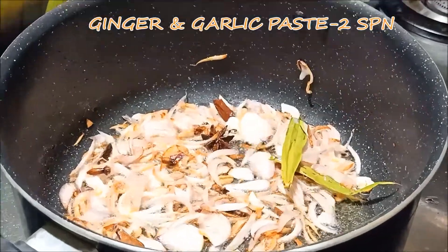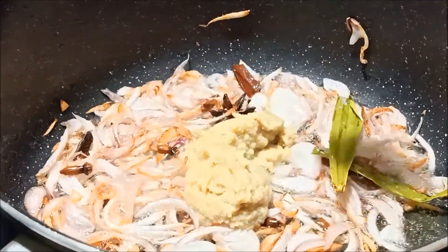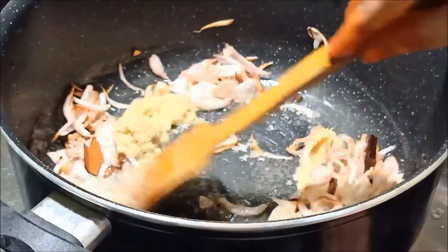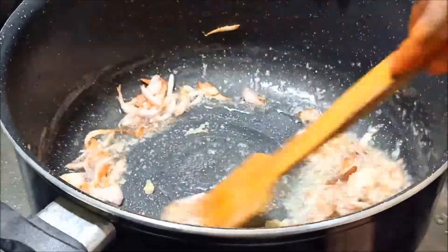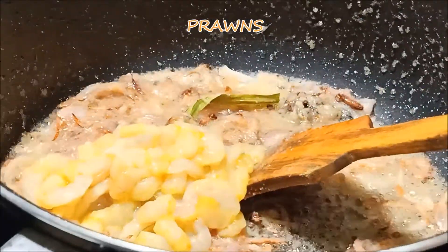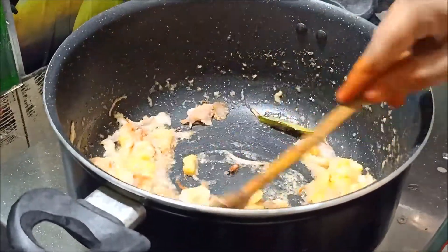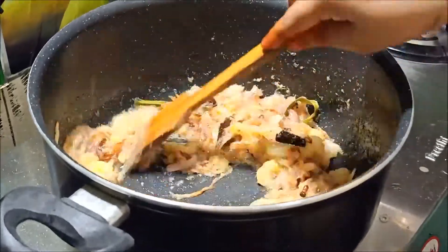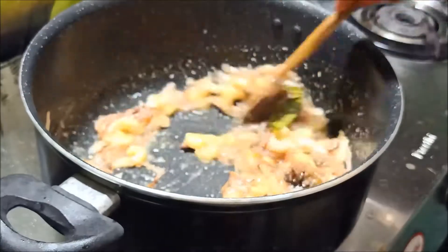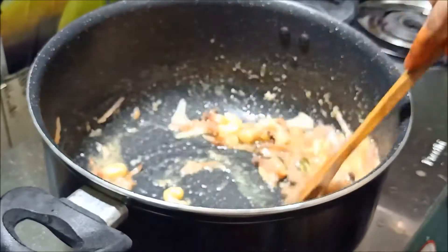Add 1 cup of paste and 1 tbsp of rice. Now we have to clean the prawns. We will make the prawns soft in taste.